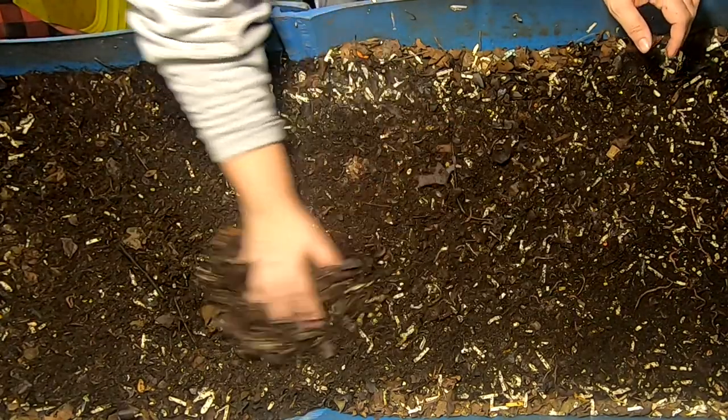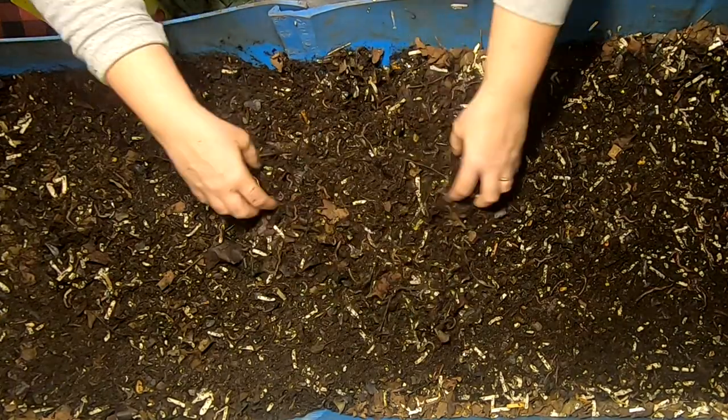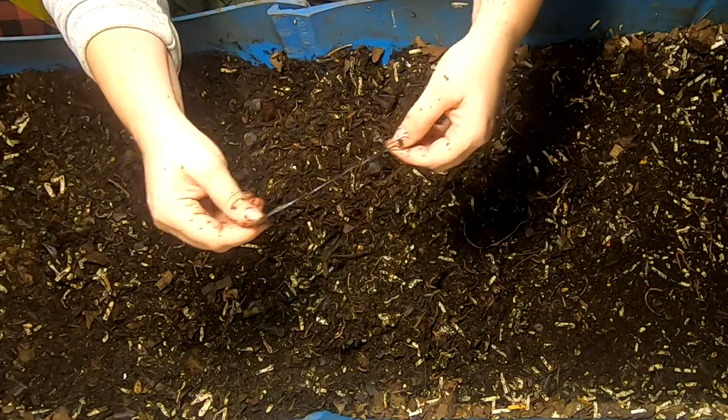It's been a little while since I've been in here and it looks like I've got springtails. That's weird — I don't normally get springtails in the big bin here, but all bets are off considering all the different things that have been in the big boy here.